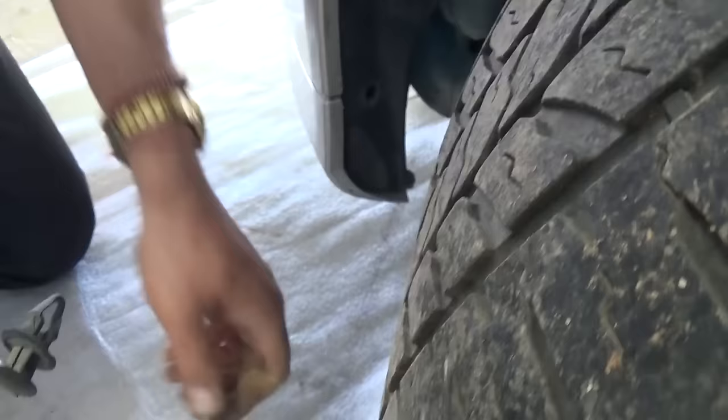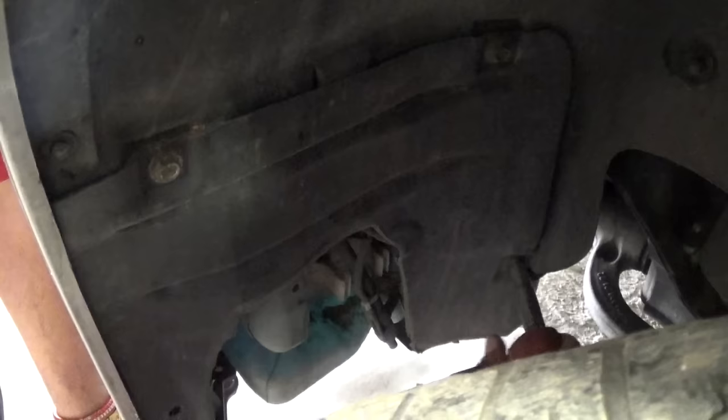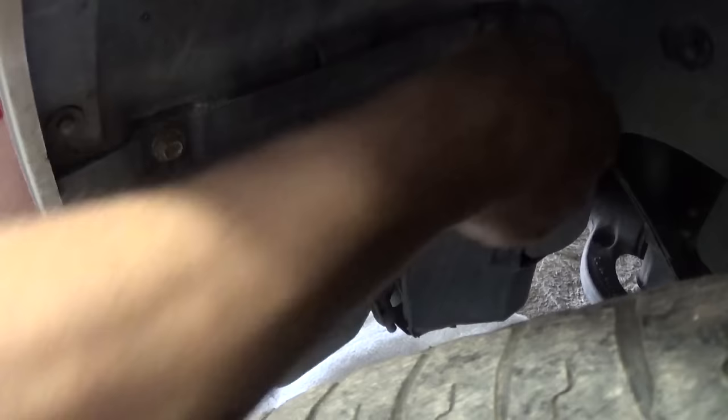Now we're on the driver side, the left side of the vehicle. We need to remove the clip again just like the other one, so we can remove that front bottom piece of the fender liner. Remove the three bolts with the 10mm socket and one clip, and don't forget the two bolts on the bottom — identical to the other side.